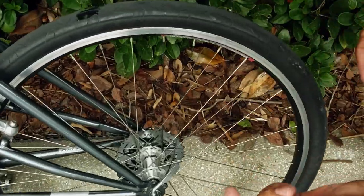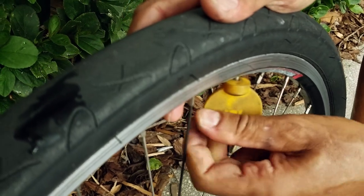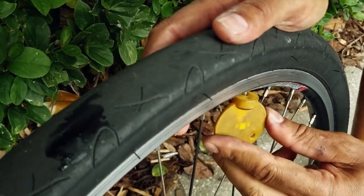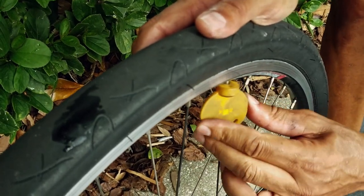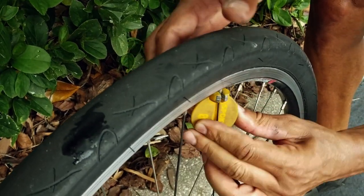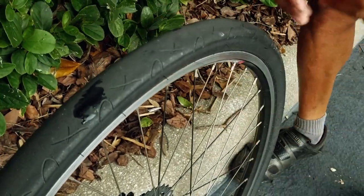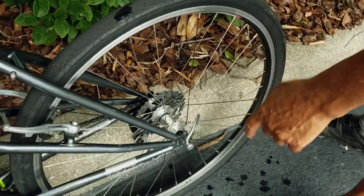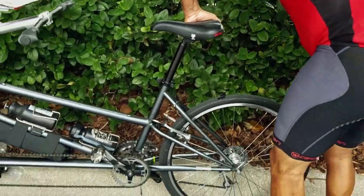Now I've got my spoke wrench and I'm going to just tighten that up. Kind of going to go by feel and experience in terms of how much to tighten it. That feels about right there now. So now what I'm going to do is just lift up at the back of the bike, spin the wheel, and eyeball it against the brakes to see how straight and true it is.